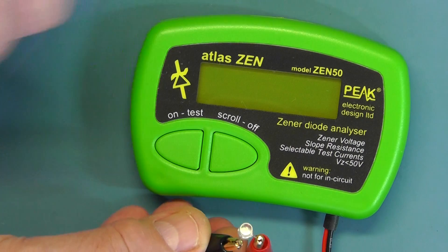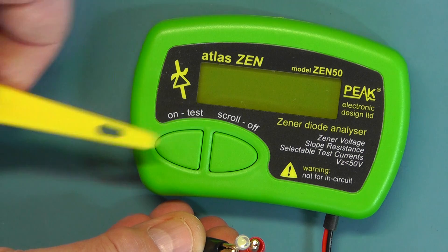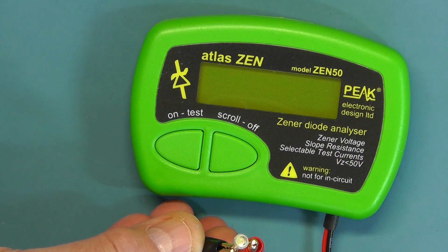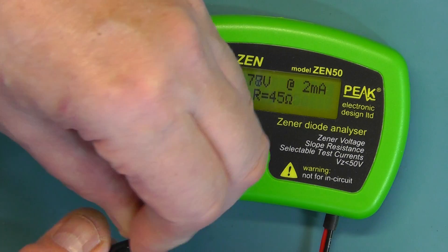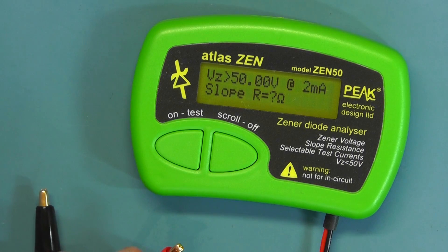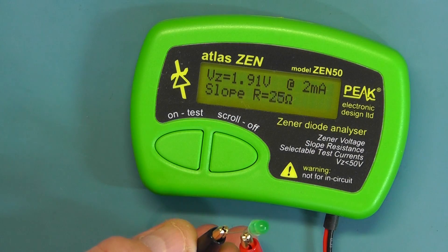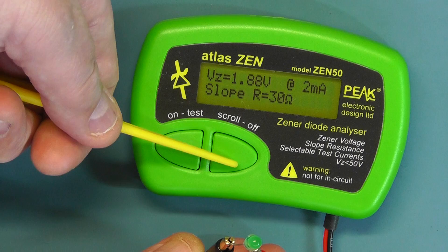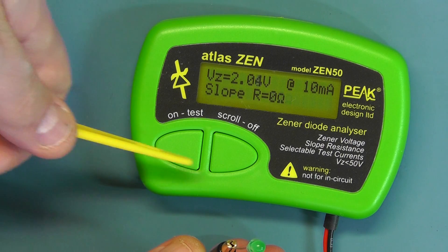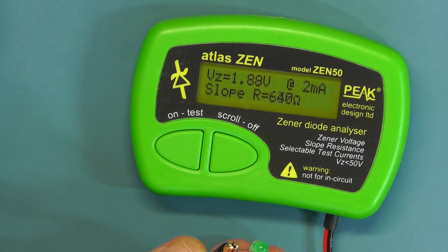Let's try some different LEDs. The unit has auto switch-off, so I'll switch it back on again and try a green LED. That's giving a forward reading of 1.89V. Changing the current: 2.04V at 5mA; 2.09V at 10mA; back to 2mA gives 1.88V.